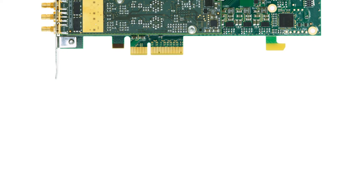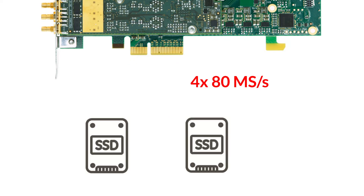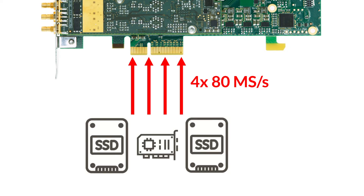That's enough speed to continuously play four channels running at 80 mega samples per second for hours when using two fast SSDs combined with RAID 0.